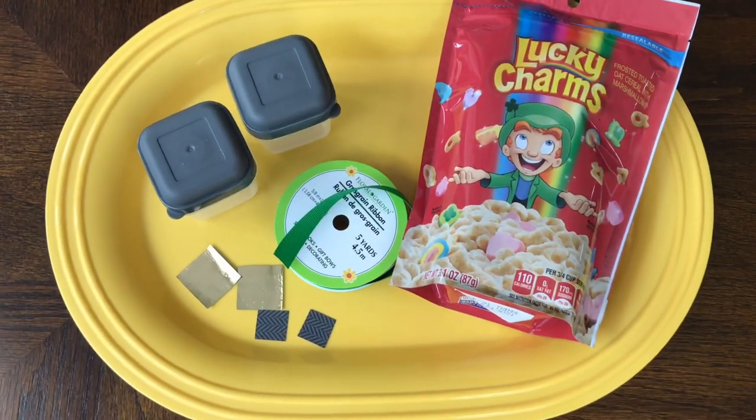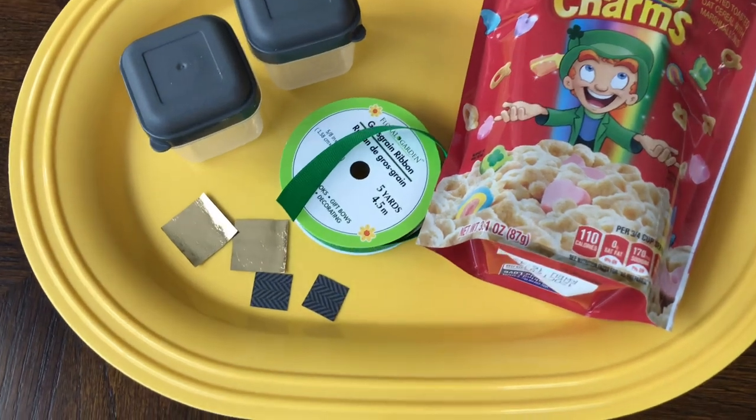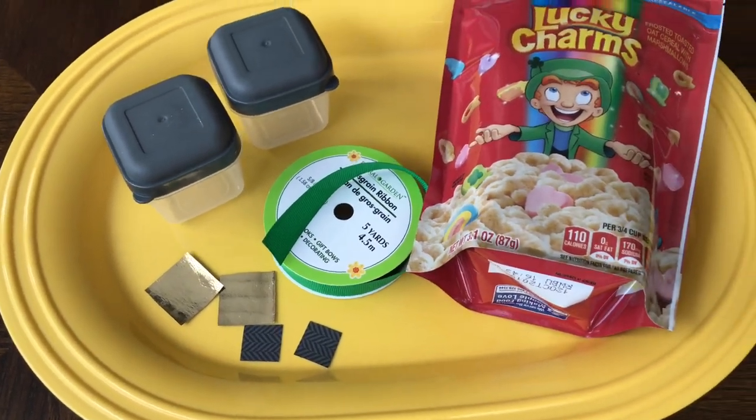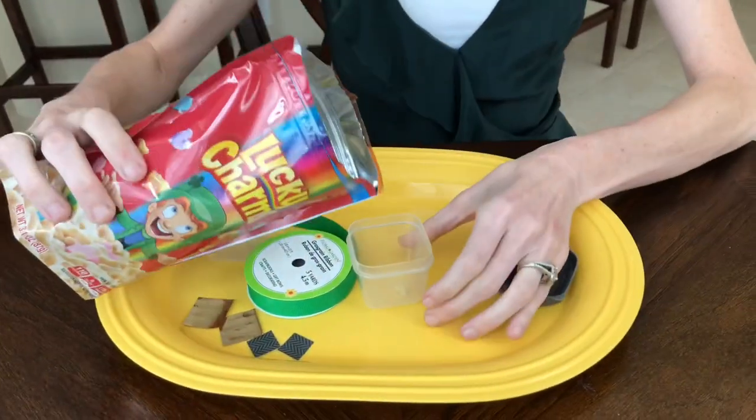To make this lucky leprechaun hat you'll need a small plastic container, Lucky Charms cereal, ribbon, and some small paper squares. I'm using plastic containers from the Dollar Tree — they came in a package of four and have a lid so kids can open and shut it, keeping the Lucky Charms secure inside. I've also seen it done with plastic cups and paper used as the brim.